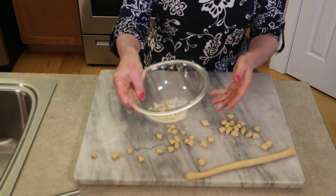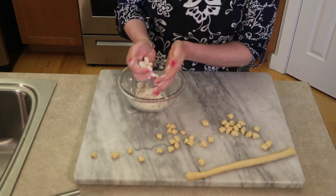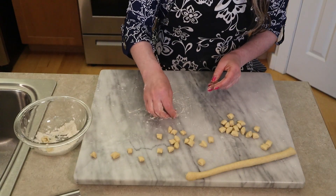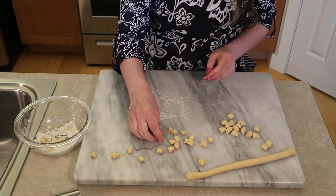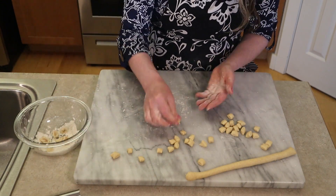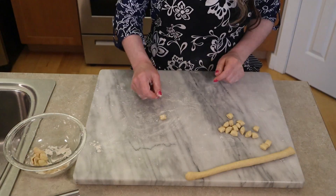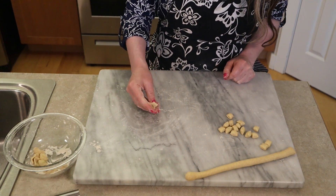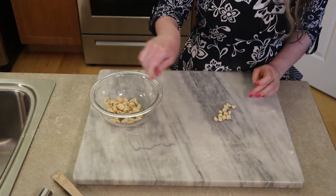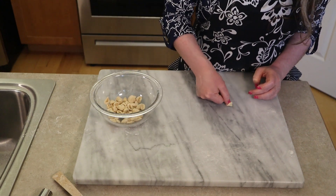Once you have a few in the flour bowl, just scoop them out — you could use a sifter to release some of that flour — and place them on your cookie sheet. Continue forming orecchiette until you've used up all the dough. Notice how quickly they just pop right off your thumb and how quickly you can form that ear shape. I'm showing you again on the surface: press down with your thumb, pull towards you, it releases, and you've got the ear shape.